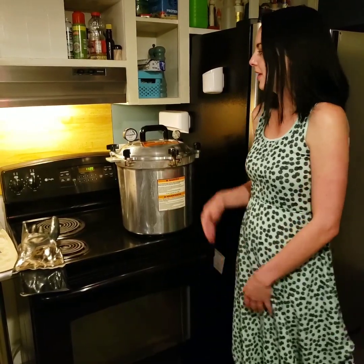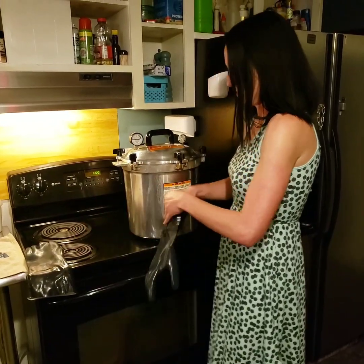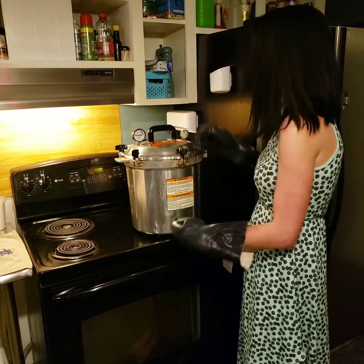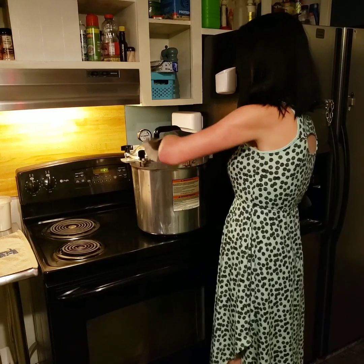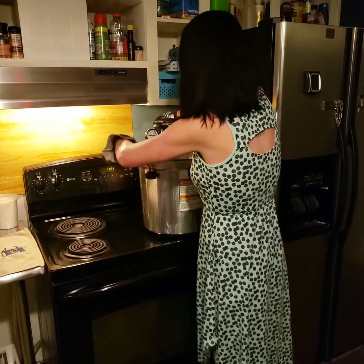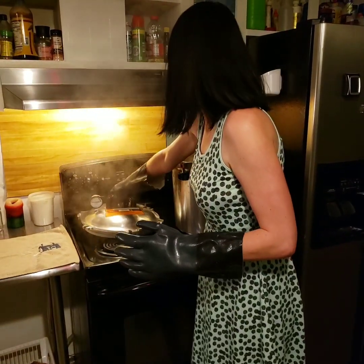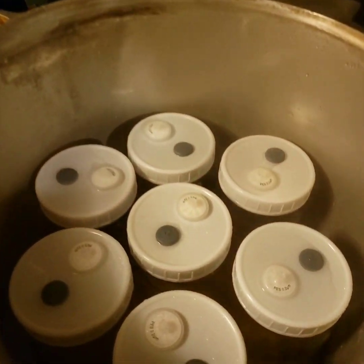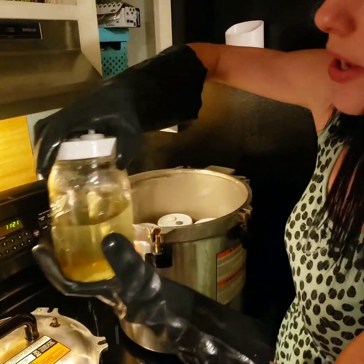Now that our jars are done cooking and our pressure gauge is down to zero, the jars are ready to come out to cool. We're going to take off our pressure regulator. The jars look nice and ready — we're going to take them out and tighten the lid all the way down.